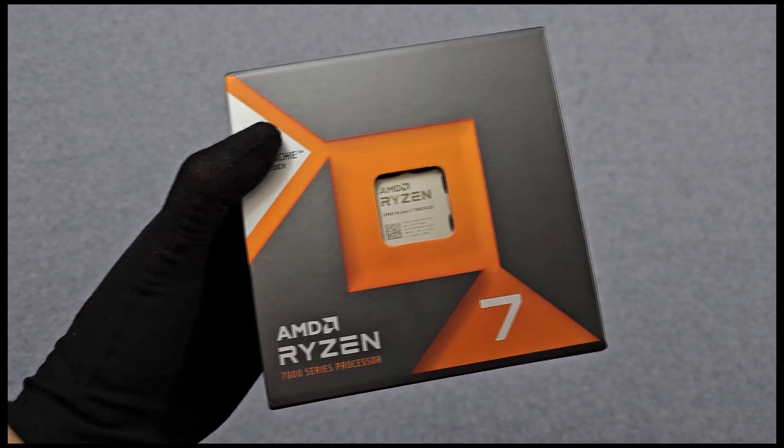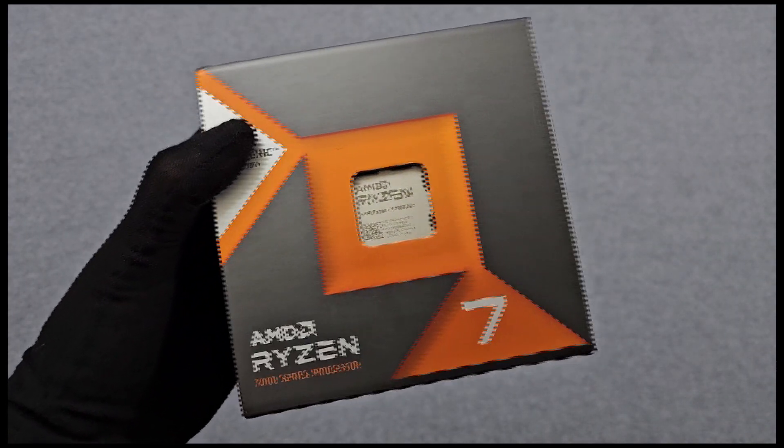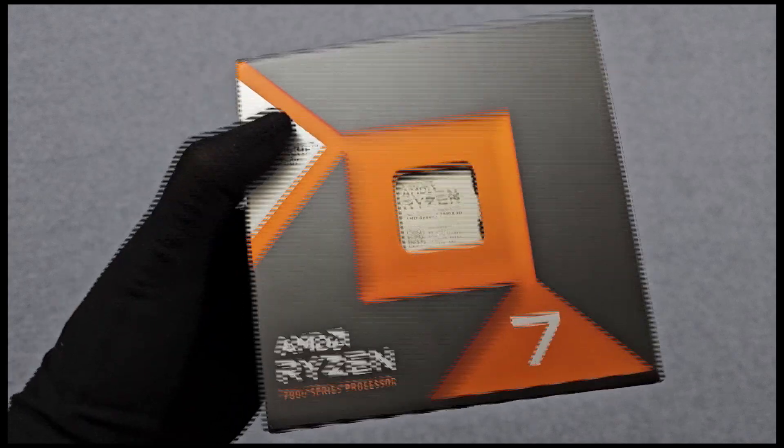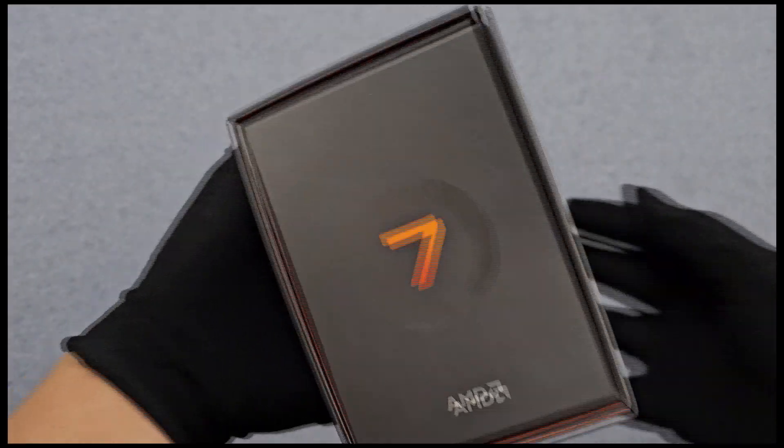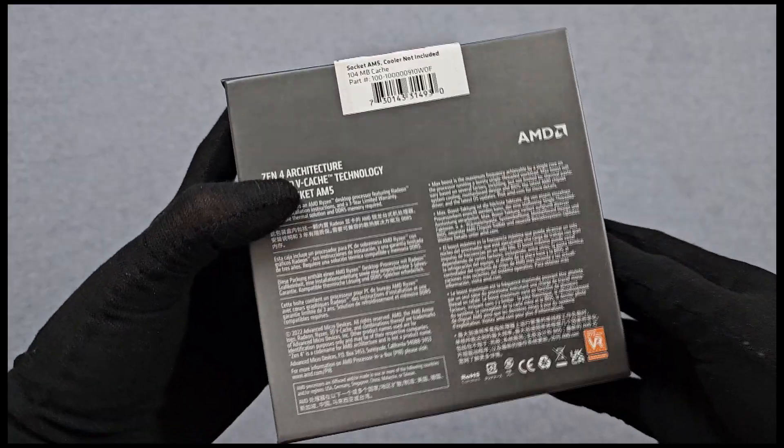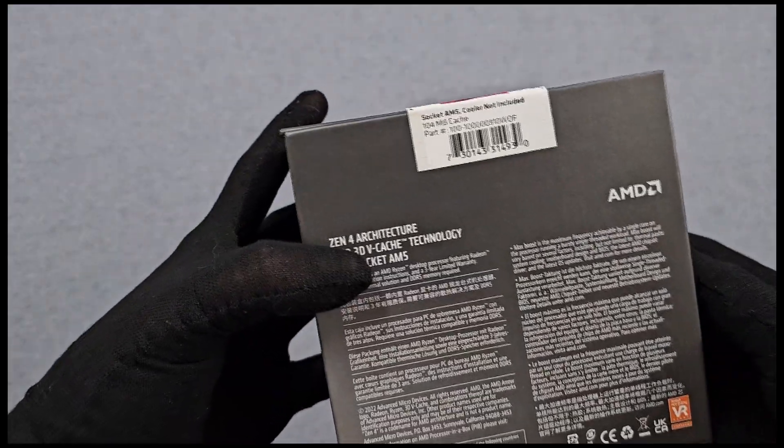Welcome to the unboxing and installation experience of the AMD Ryzen 7800X 3D processor, a powerhouse designed to deliver exceptional performance for gaming, content creation, and multitasking. Let's delve into what you can expect from this cutting-edge CPU.